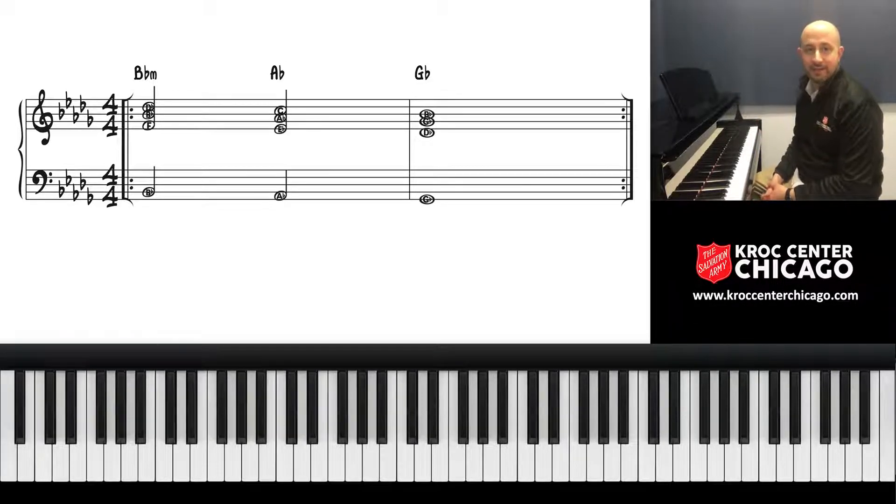I had a young lady visit us here at the Kroc Center last week, and just the love and joy of the piano was in her heart and in her hands, but she needed just a little help connecting the dots. So I told her I would make this video for her and to share with others like her. So Quantina, if you're watching, this is for you.